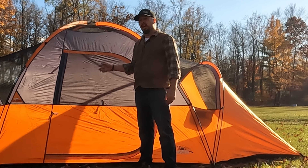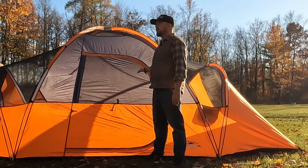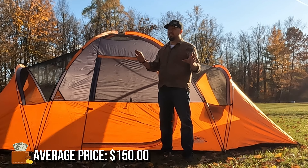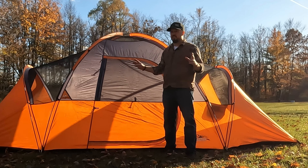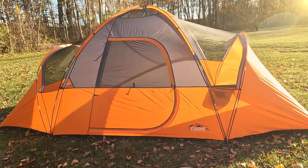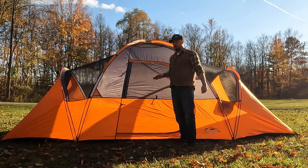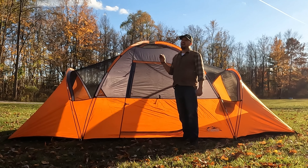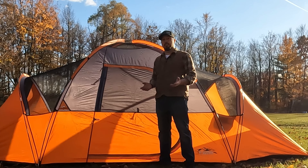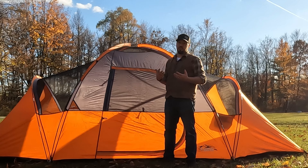Some cons are the price. This tent I got for under $200, but usually for this size you're looking between $150 to $250 range, depending on features and tent type. These family style tents are going to cost a little bit more. There are some cheaper ones online if you're getting into it for the first time and not sure about tent camping, but I wouldn't suggest it if you're planning on doing it long term.